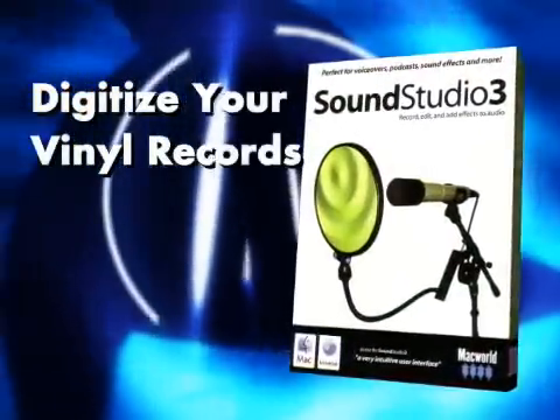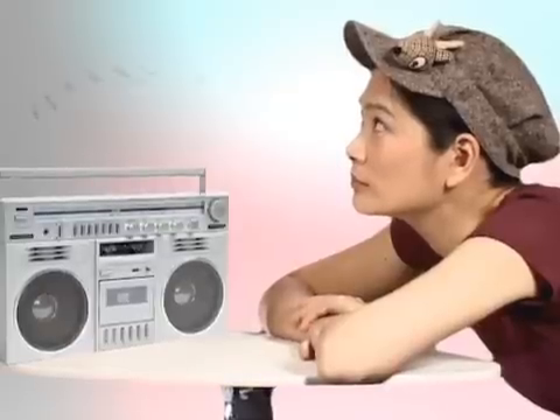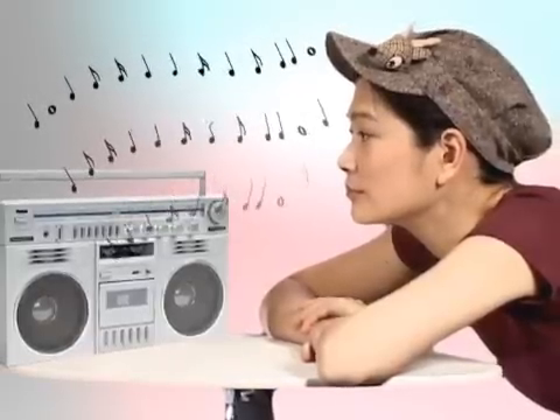Hello, world, and welcome to our video podcast. In this episode, we're going to use SoundStudio to digitize your vinyl records and put them in your iTunes library. You'll finally be able to dust off the old Manilow and Air Supply tunes and stick them on your iPod.